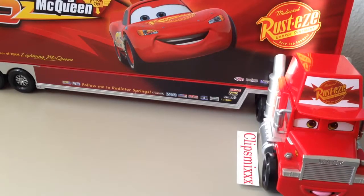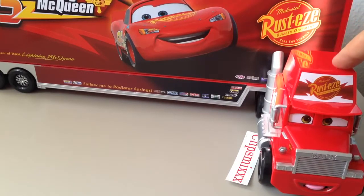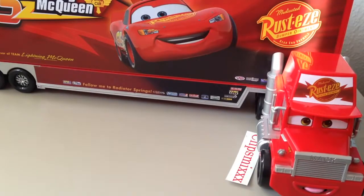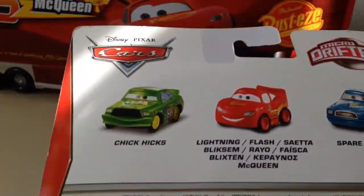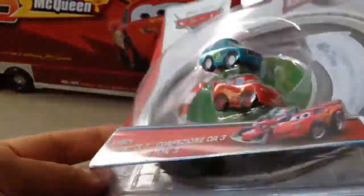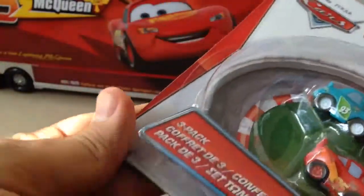Hi and welcome to the channel! Today I will show you Micro Drifters cars — Micro Drifters cars with Chick Hicks, Lightning Flash, and Spare. Okay, let's do the unboxing!